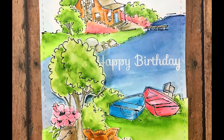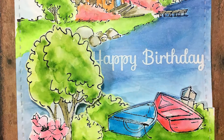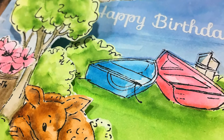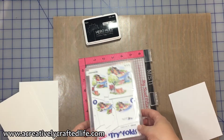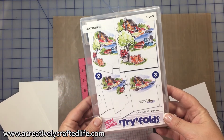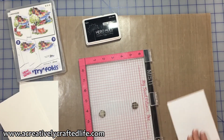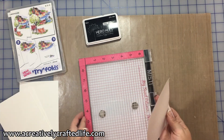Hi everyone, this is Melanie and Laura with A Creatively Crafted Life, our weekly showcase of all things creative and crafty. To get us started, Melanie is going to take us through her version of a lake house card. For today's card, we're actually going to do a card with more of a masculine bend to it, so it would be great for people in your life like your dad, your brother.